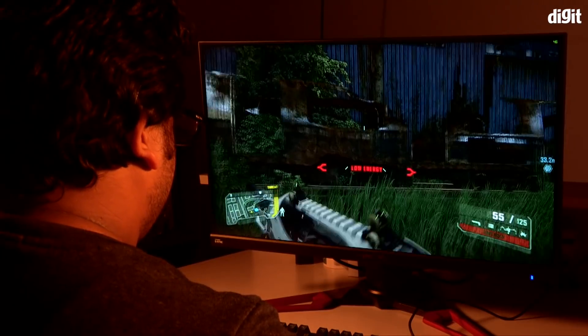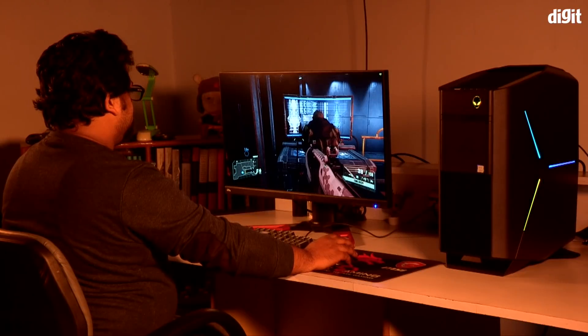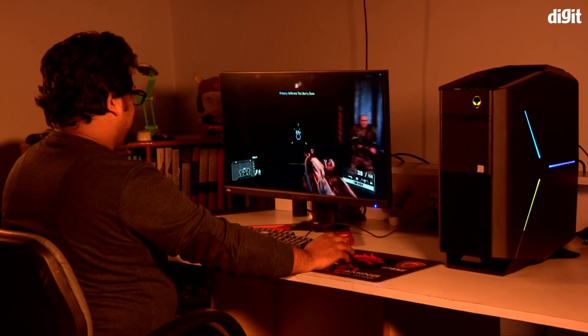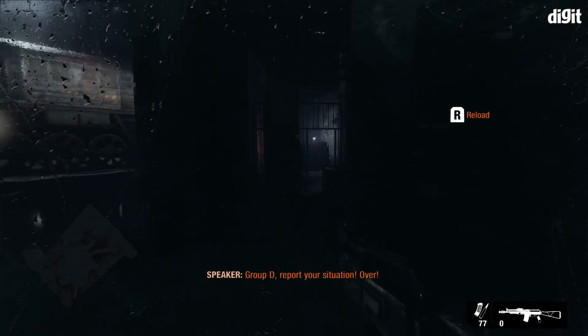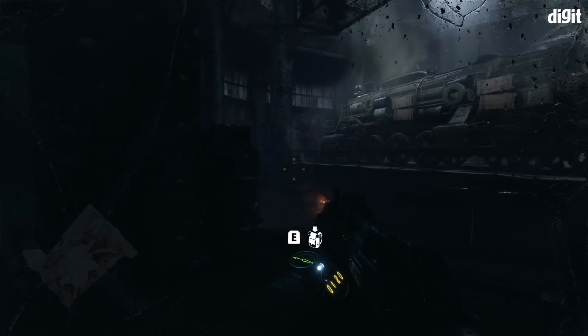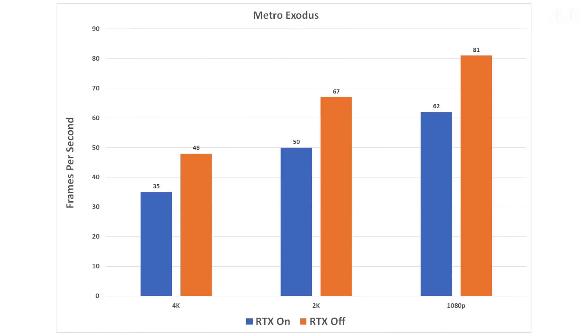What all of this essentially translates to is that the Alienware Aurora R8 is one amazing gaming desktop. In terms of gaming performance, you can expect some very admirable frame rates. We played Metro Exodus, Battlefield 5, and a host of other games. On Metro Exodus even at 4K, we got 35 FPS with both DLSS and RTX turned on, and at 1080p we were clocking 62 FPS.